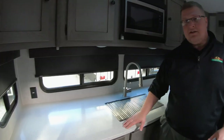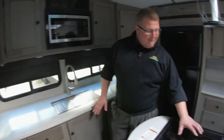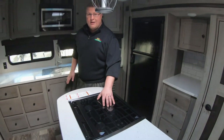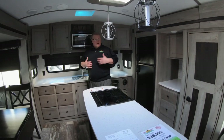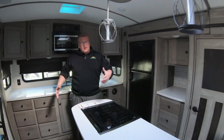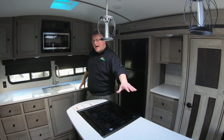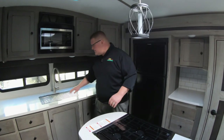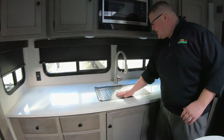What they've done on this particular floor plan is to give you more countertop space — they have put your burner right here integrated into your island, which I think is a great feature. It just kind of gives you more elbow room, more space to cook. Plus you have all the extra countertop space on the island itself, and all the countertop space over here. These are solid surface countertops.